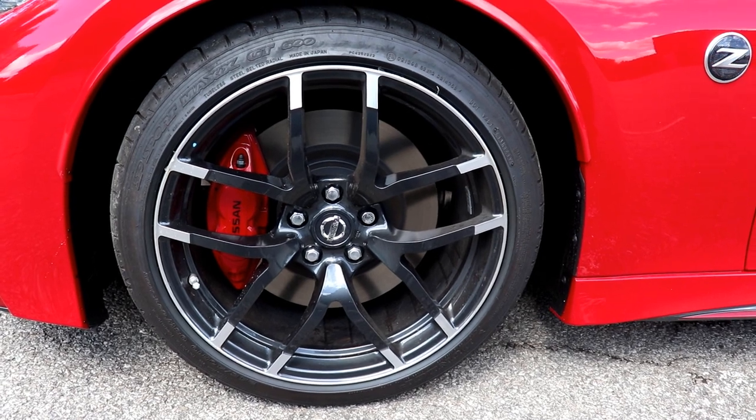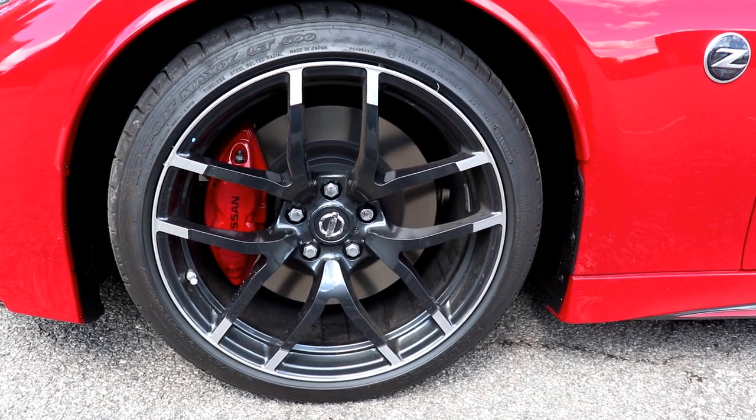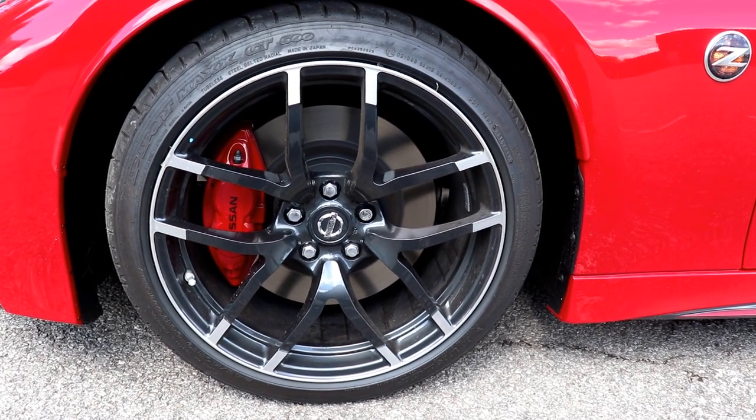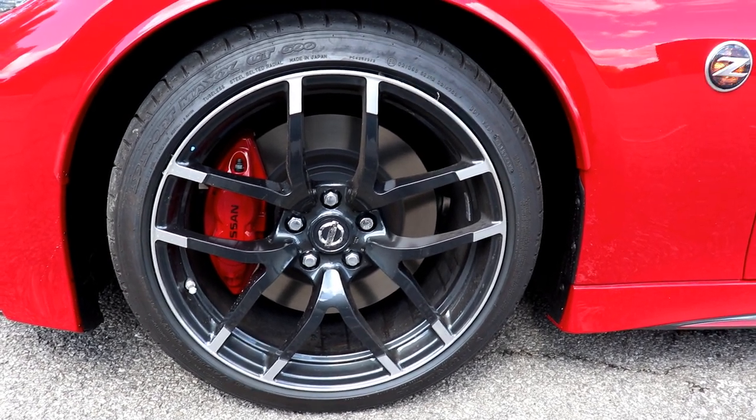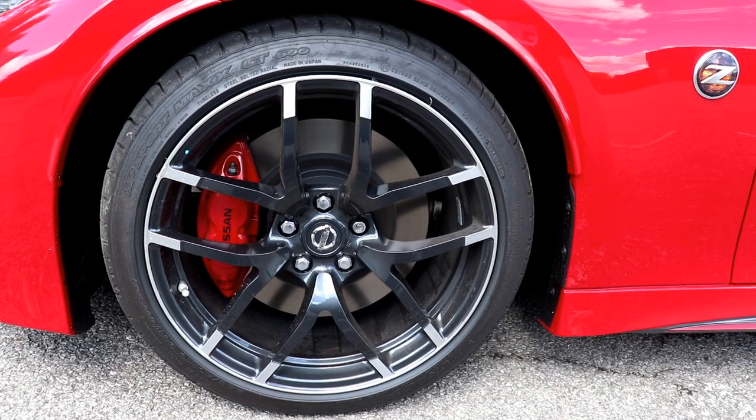It's also gonna come with the Nissan Sport brakes — 14-inch 4-piston front brakes and 13.8-inch 2-piston rear brakes. You also get the upgraded rear brake calipers with this Nismo Edition.